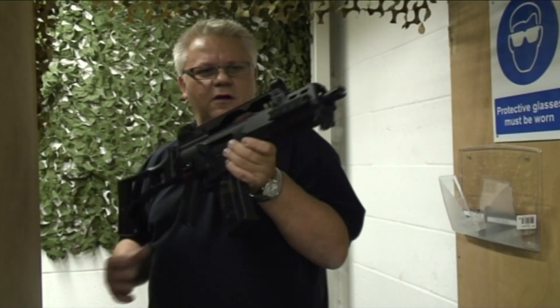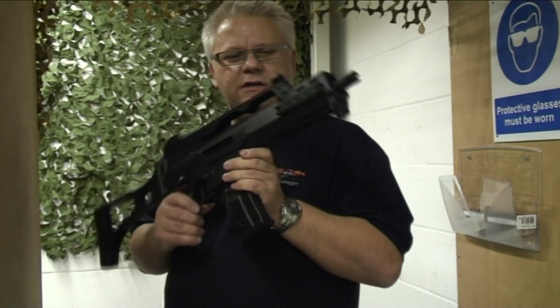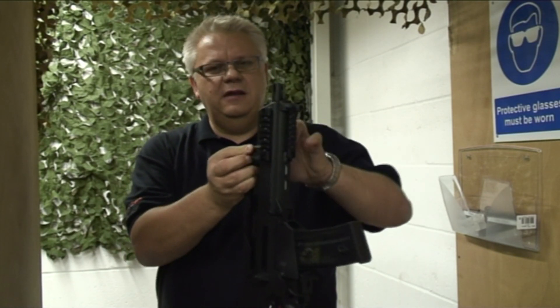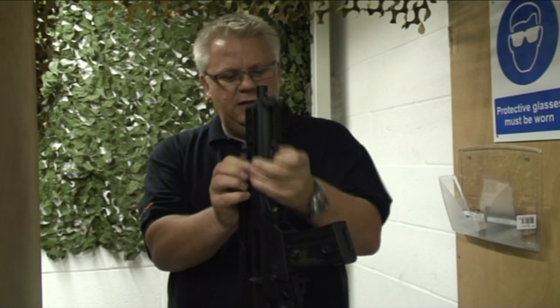Gen 3 — straight away feel the difference in the weight. A great thing about all the G36s: the front end is exactly the same. You just release this pin, slide the front forward, and the battery is in here.